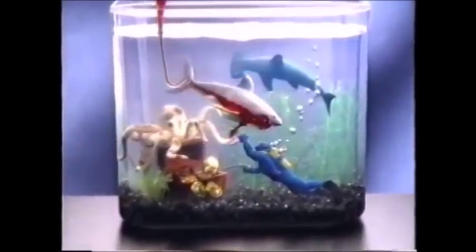Look, bubbles, cool. Wonder world, a magical world in the making.